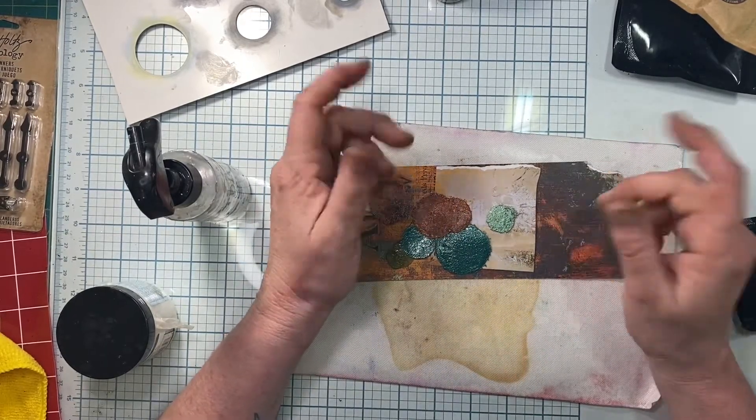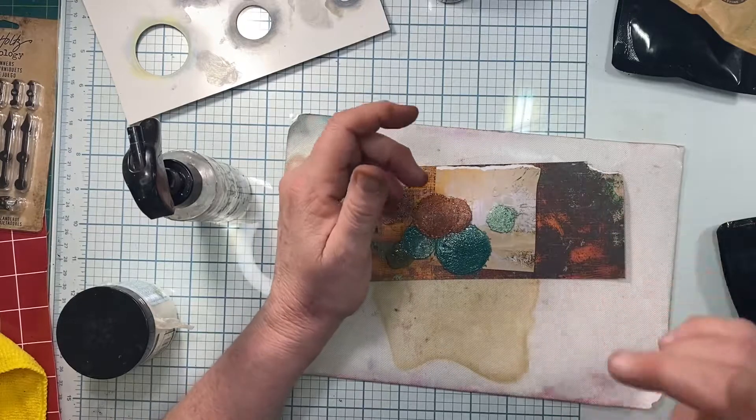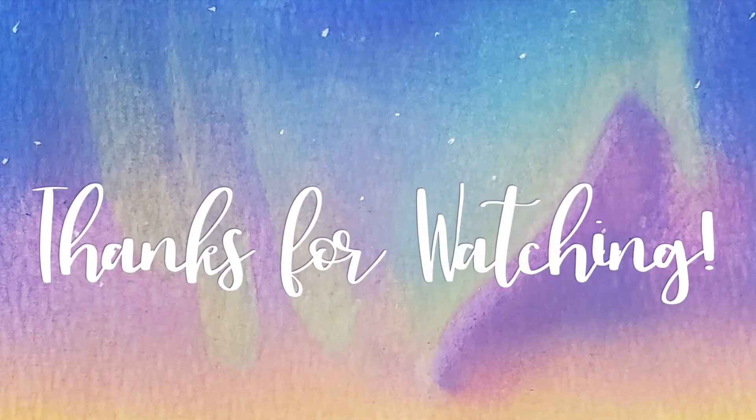If you like this video, please give me a thumbs up. If you'd like to see more, hit that subscribe button and hit that notification bell if you'd like to be notified every time I upload a video. Thanks y'all, have a great day.